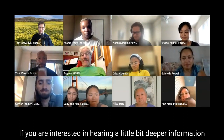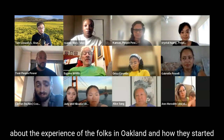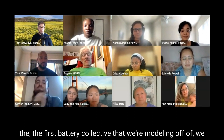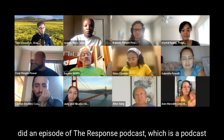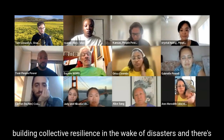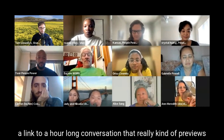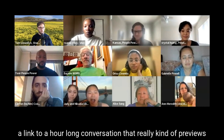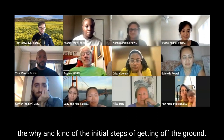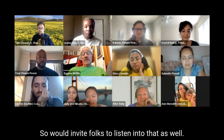If you're interested in hearing a little deeper information about the experience of the folks in Oakland and how they started the first battery collective that we're modeling off of, we did an episode of the Response Podcast, which is a podcast that Shareable does, focusing on how communities are building collective resilience in the wake of disasters. There's a link to an hour-long conversation that really previews the why and the initial steps of getting off the ground, so I'd invite folks to listen to that as well.